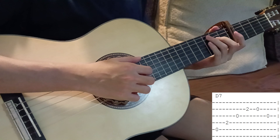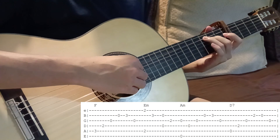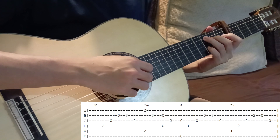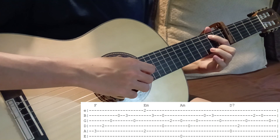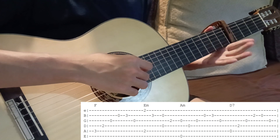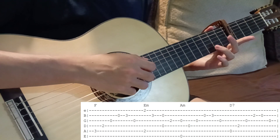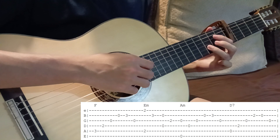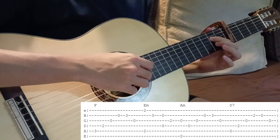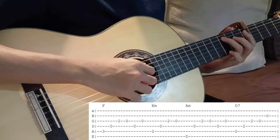All right, so all together I'm going to play it slowly.